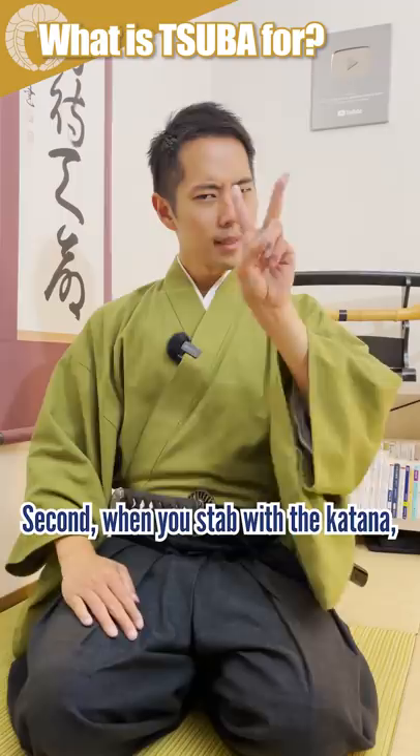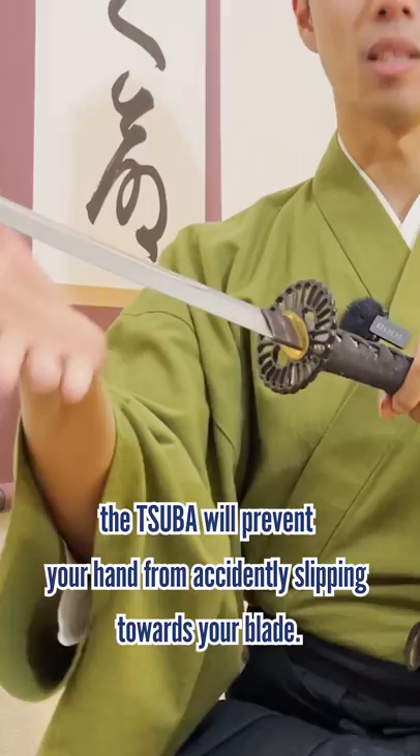Second, when you stab with a katana, the Tsuba will prevent your hand from accidentally slipping towards the blade. Third, you can use the Tsuba to smoothly draw the sword by pushing it with your thumb.